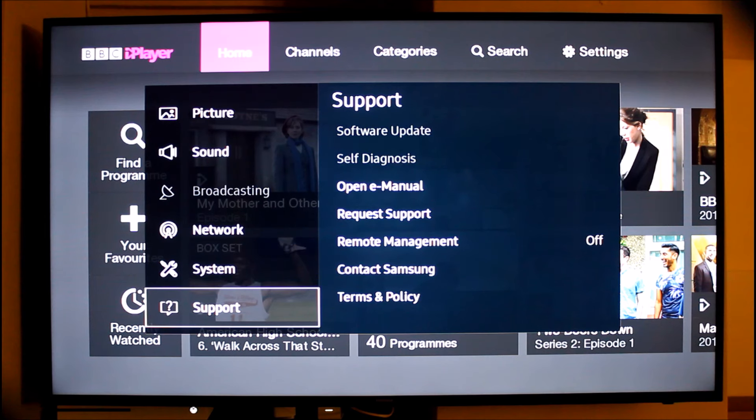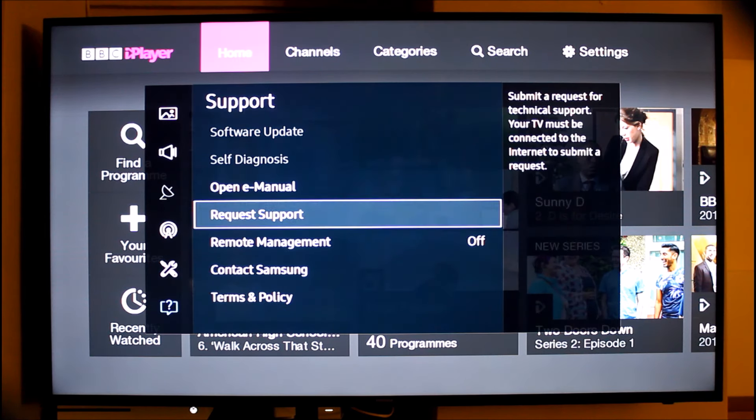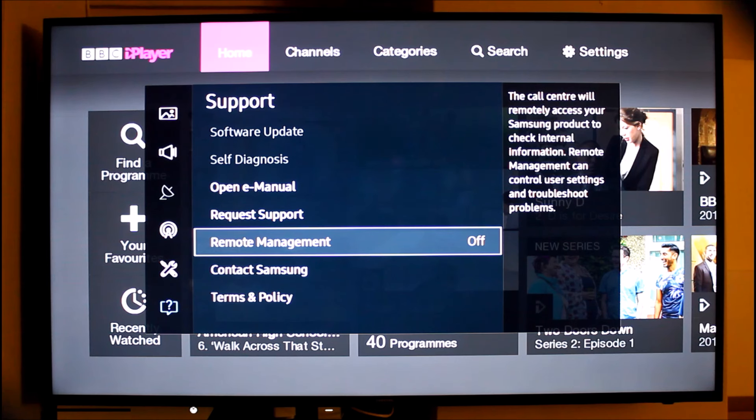I haven't used these features yet, but there's request support and remote management, which makes me feel really comfortable knowing that if you needed to, you could probably get Samsung to actually log into your TV and fix things for you. Which is pretty fantastic, and thankfully I haven't needed to use that.